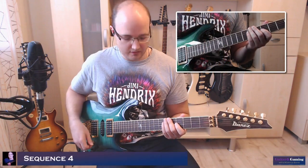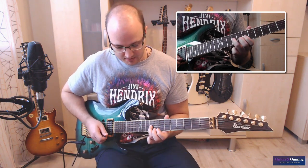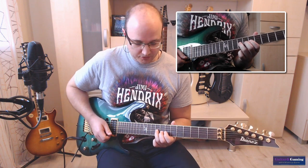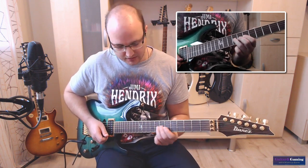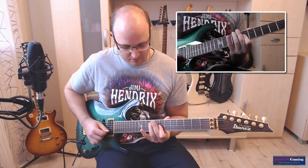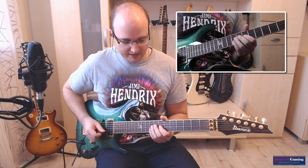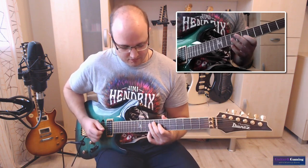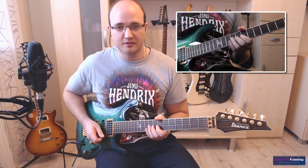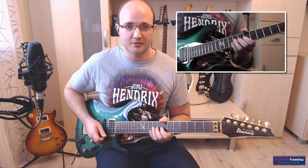Als nächstes sliden wir dann in den neunten Bund. Und das ist dann der Auftakt zu so einem kleinen Blues-Lick. Also wir sliden in den neunten Bund. Und dann folgt da so ein witziger Lick, den Vinnie Moore immer wieder spielt.